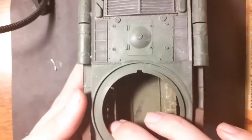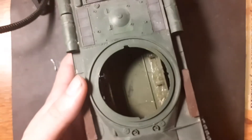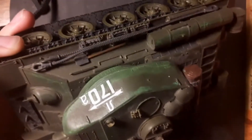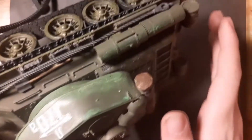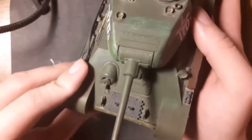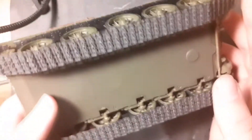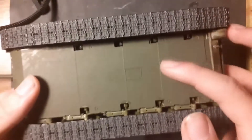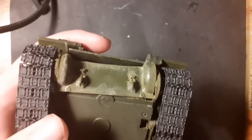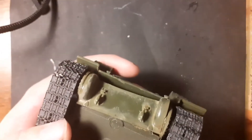Here you can see one of the famous Russian tanks, the T-44, in 1:35 scale, again made by Zvezda. I tried to make some highlights with ordinary acrylic paint. Same as the IS-2, I painted it with enamel color, and here you can see the horrible gap between the hull.